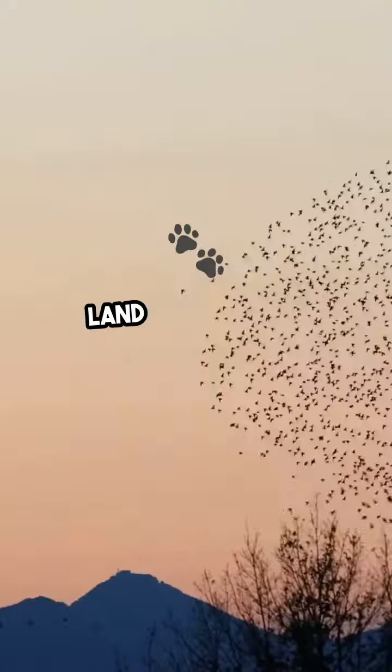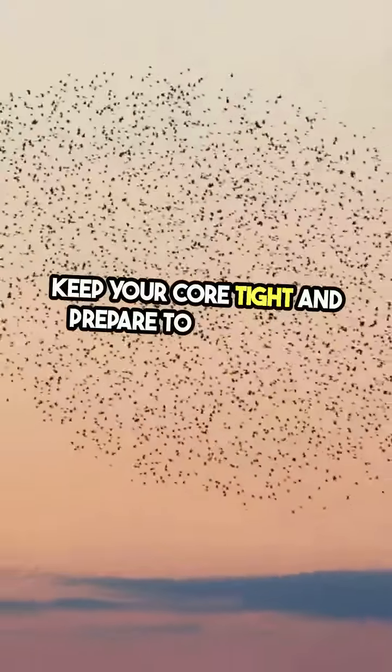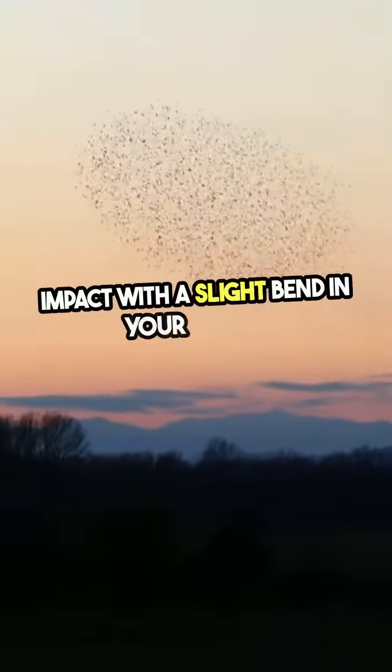Step 4. Land on your feet. Keep your core tight and prepare to absorb the impact with a slight bend in your knees.